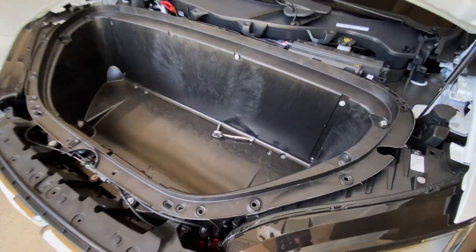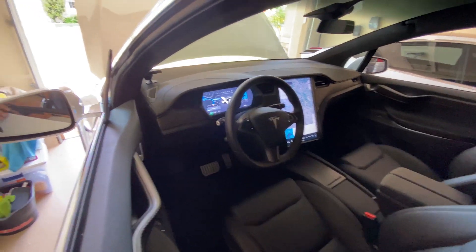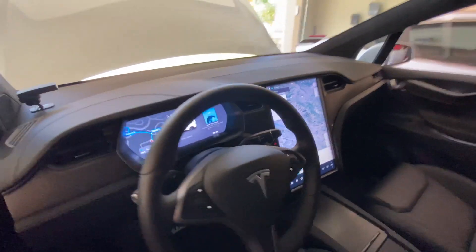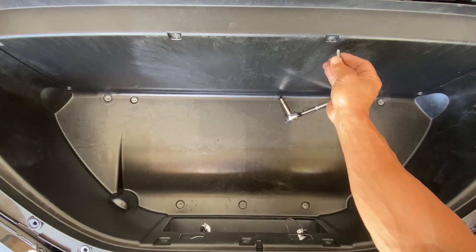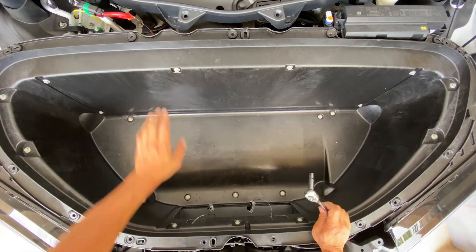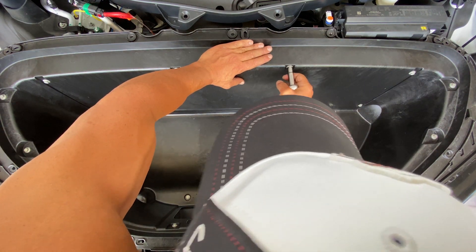Okay, just slide this guy back in. Before I bolt all these nuts back in, let's just make sure the car works. It looks like we've got juice — no warnings or anything. I think we're looking good. Now we gotta put all these guys back in. Got all the 10 millimeter bolts back in, they're all nice and snug.